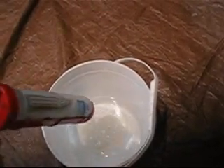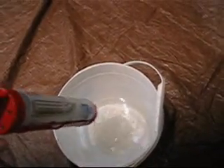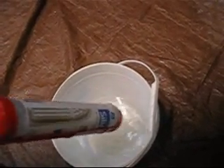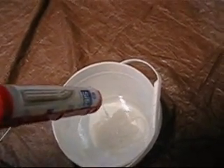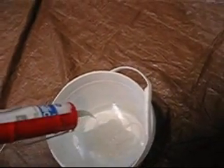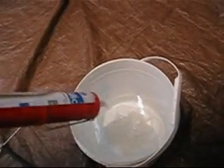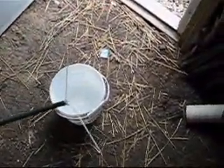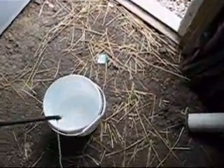It looks like a nasty mess because it is a nasty mess. Be careful not to tip your bucket over at this juncture — it would be most grievous indeed. Here's the bucket with the mineral spirits in it, and I have my drill set up. Give it a couple of spins to make sure it works okay.